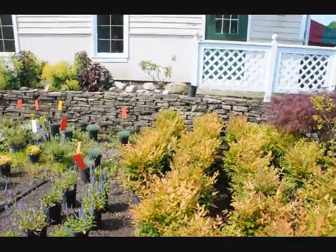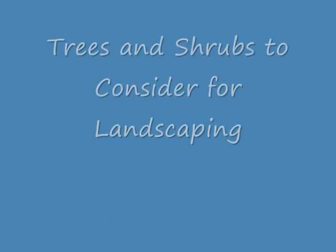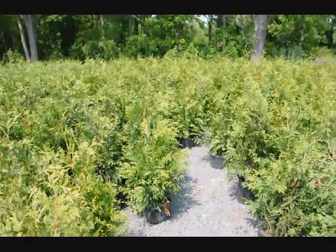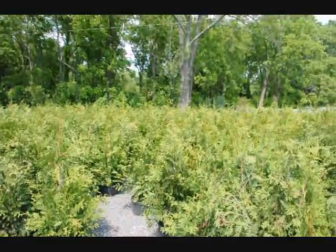Our telephone number is 215-651-8329 and we have thousands and thousands of trees and plants. These are green giant arborvitaes — our three to four foot green giant arborvitaes that we deliver and plant all throughout the east coast.